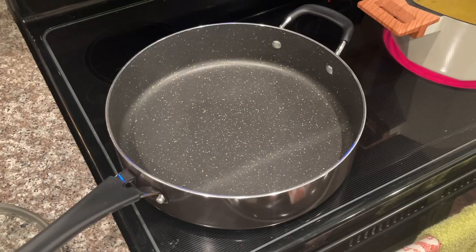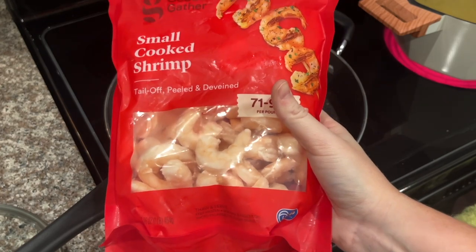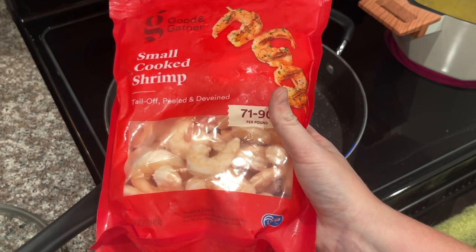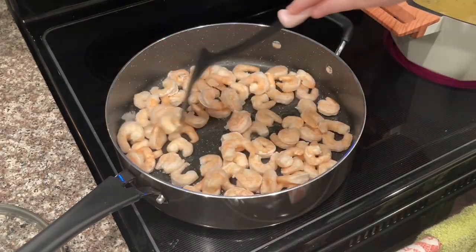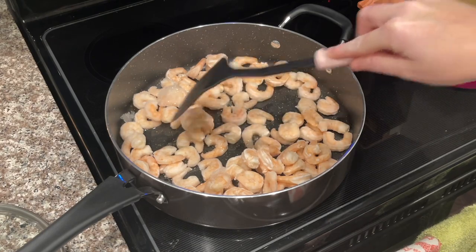I like to take my shrimp and sauté it up a little bit with my seasoning while the noodles boil. I'm going to add a little bit of olive oil to the pan, spread your shrimp out just a little bit, and let it get warm. I've got it on about medium to high heat. I recently got my wisdom teeth removed and this side of my face is still really numb, so if I'm talking funny, that's why.